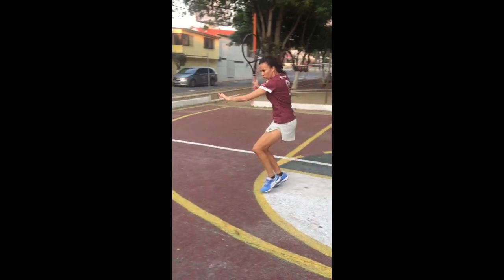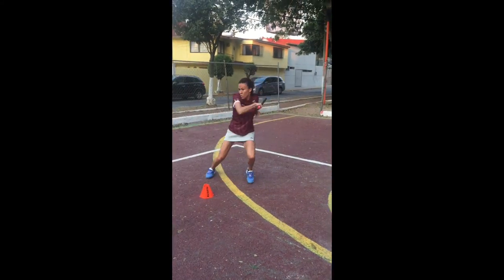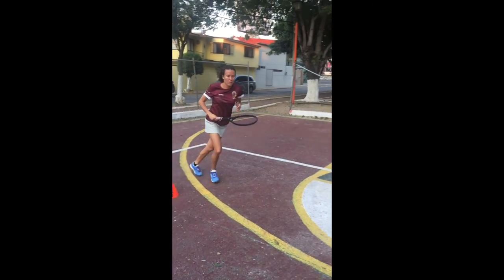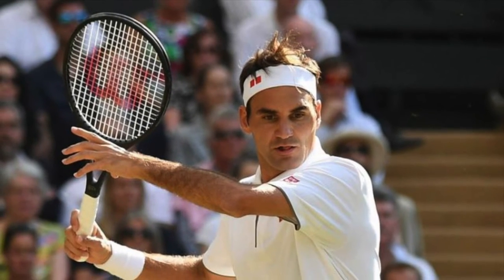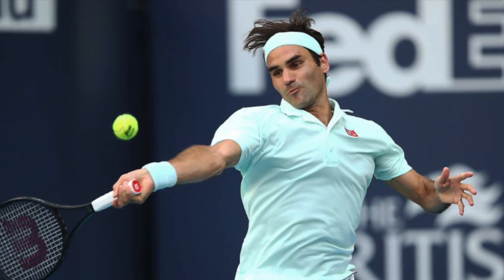Every time you do a forehand, think about the left arm. Send me your videos and I can check how you're doing it. Also, watch all the professional players that have a powerful forehand — look at their left arm. The first player that comes to my mind is Roger Federer, one of the best forehands in history. Many people observe his right hand, but his left arm makes his forehand possible. Now, let's practice that forehand.